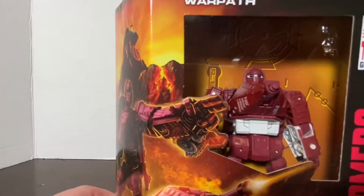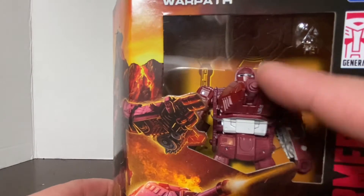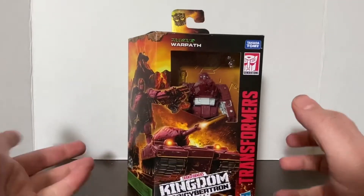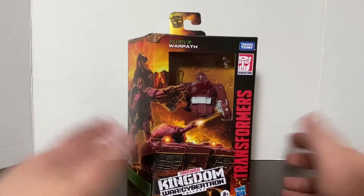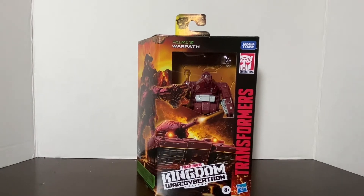If you look at him in box, you can kind of see that he's not going to be a very big figure. Which is fine, because in the original G1 he's a mini-bot — he's not a regular-sized Transformer. So there he is in box. Now let's get him out of the box so we can talk about this beautiful figure.